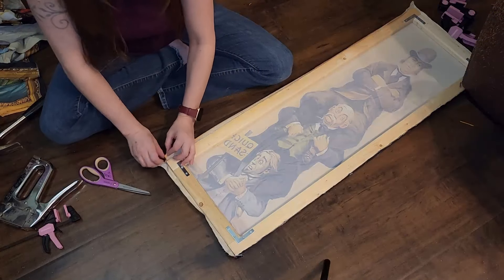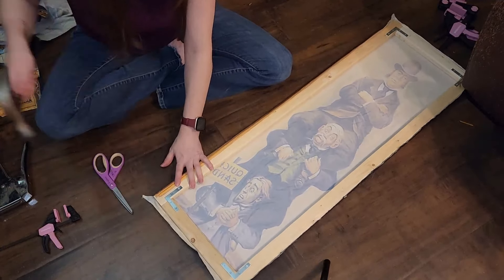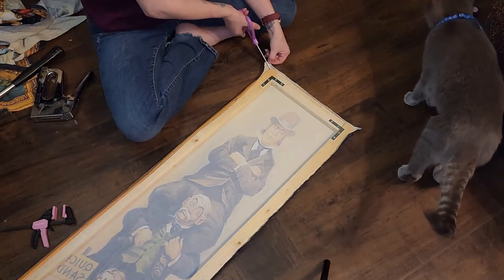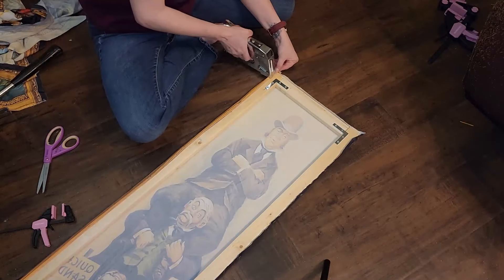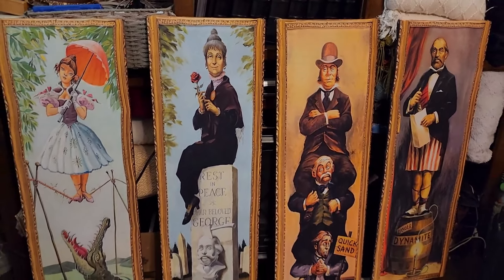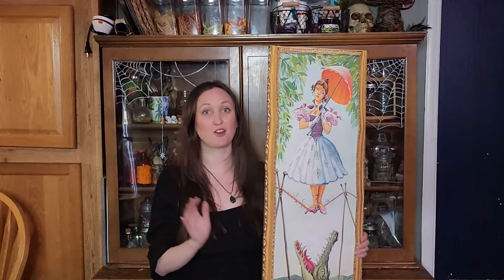Once I had secured all of the edging, I came back around and stapled any excess fabric to the back of the frame. To say that I'm excited with how this turned out is such a dramatic understatement — I couldn't be more pleased. That being said, next year I think I could elevate them a little bit better. All of the sides look different because of the way the tapestry was printed, so I think it'd be really cool to black that out with some fabric paint or bring in some iron-on wood trim to give a uniform look. I'd love to know what you guys think in the comments down below.